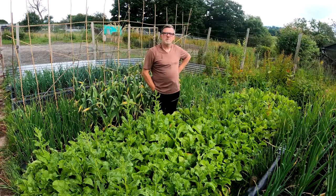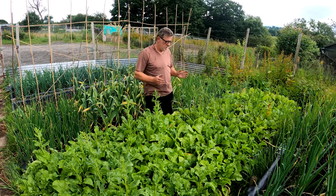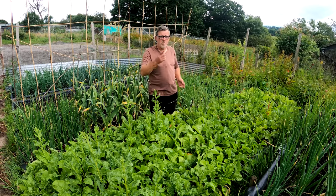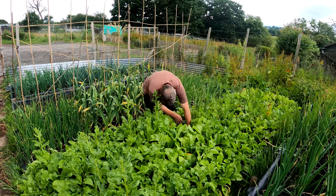Hello everybody, I'm Steve and welcome to Greenside Up. It's time for me to get some harvesting, so I'll start here with the beetroot today. I've already picked a few things - we'll have a look at them in a minute, but let's just go in and see what we've got.